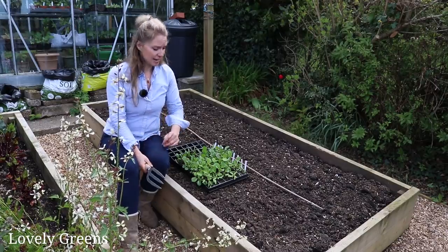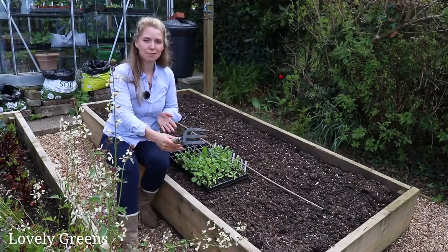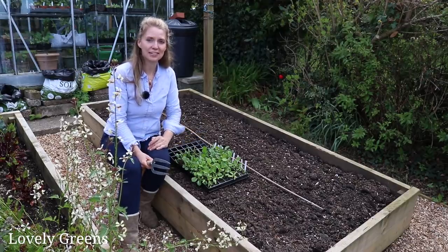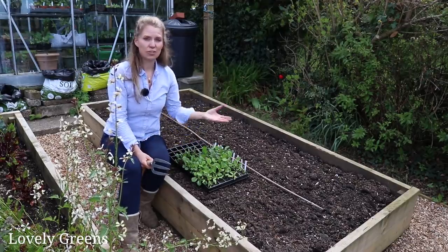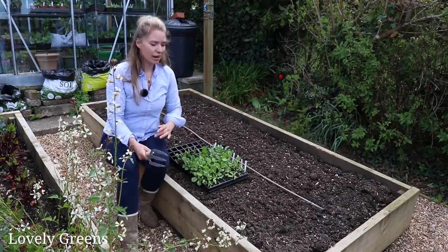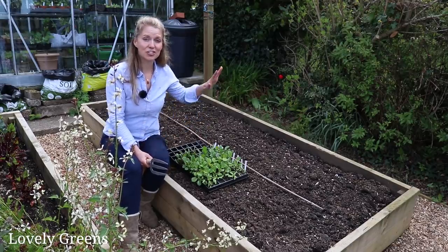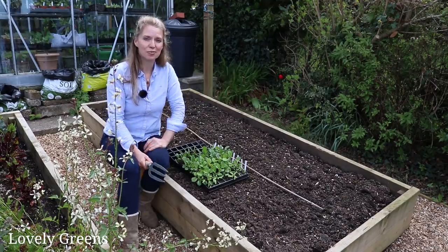Let's dig these guys in. They're going to go in at different distances — the pak choy needs about a foot of space between each plant, the lettuces will need only four to six inches, and the spinach can also go in at that closer range. Then I'll populate this entire bed and before we know it, it should be absolutely bursting with green.